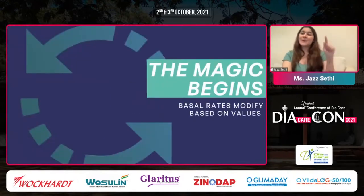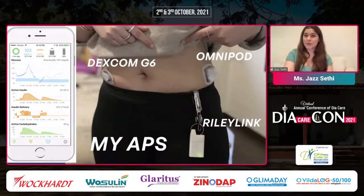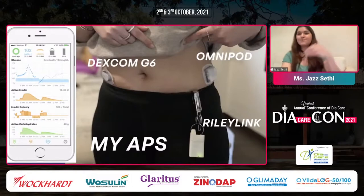The magic begins and the basal rate changes constantly depending on your readings. This is my APS — this is what my DIY system looks like. I use the Omnipod and the Dexcom G6; that's my Riley Link and it's on my phone, the app. This is my personal artificial pancreas system, which keeps me in range.